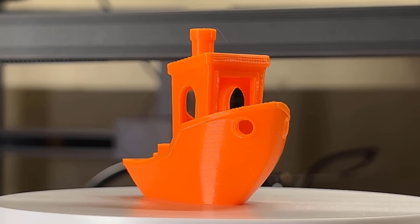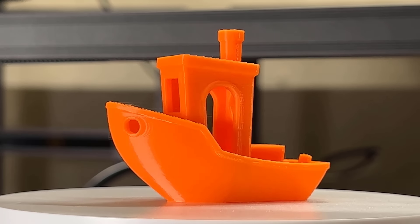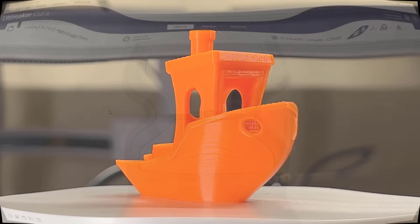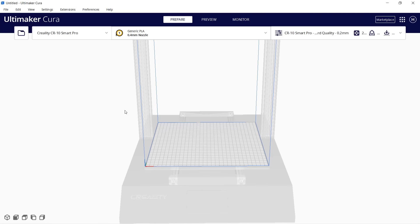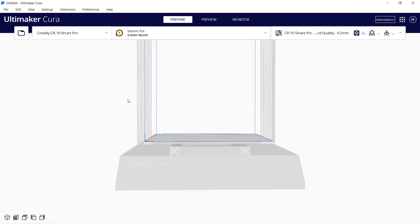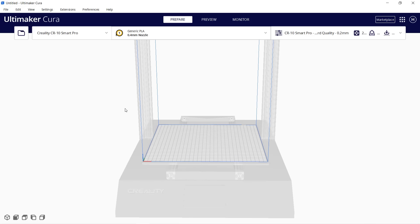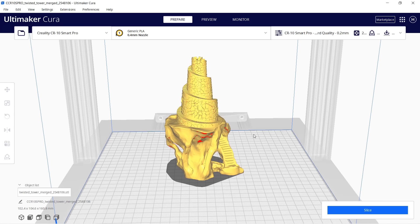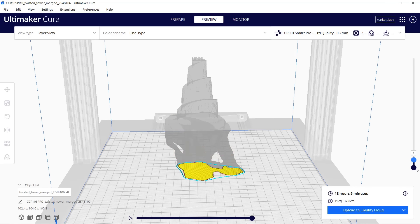The layers now look much better — the cooling and overhangs all look good and this print is overall perfect. Then let's go to Cura and set up this printer profile. We can just use the CR10S Pro V2 profile and the only thing we need to change is the retraction distance to 0.8 and the speed to 35. I will print this twisted tower model using Hatchbox purple PLA — slicing it shows it will take 13 hours and 9 minutes.